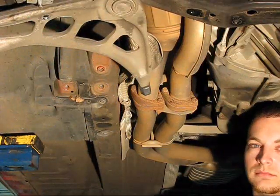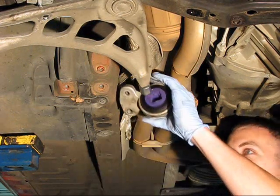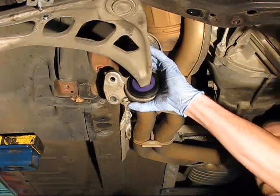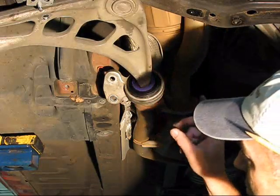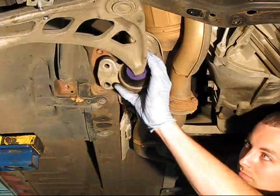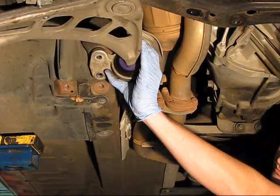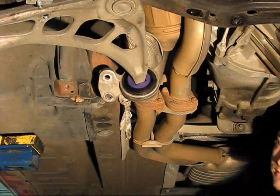Here we are at the control arm with our new bushing already pressed into the bracket. Basically it's just going to slip right over the end of the bracket — you tap it and it seats itself. Now it's going to go over and mount onto the control arm on the frame rail. That'll be the mounting position on the vehicle. You put your two bolts back in here and you're ready to go.